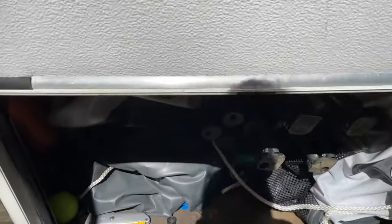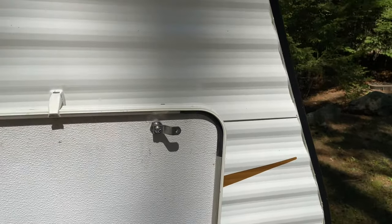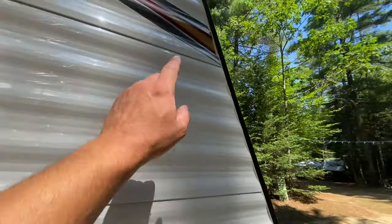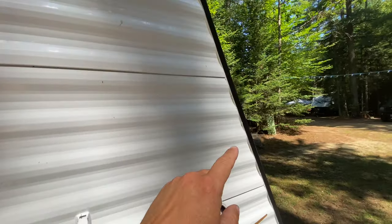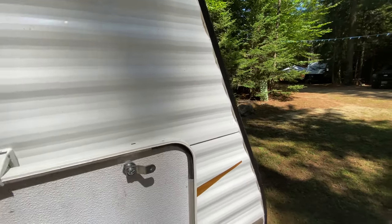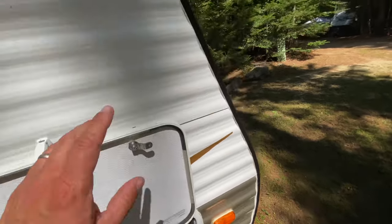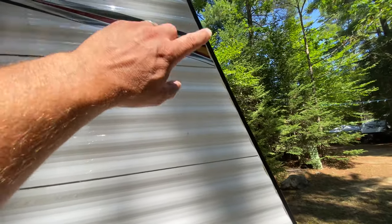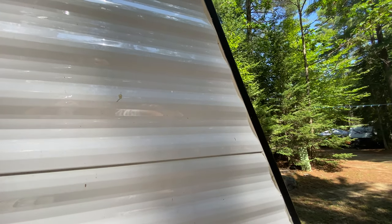I knew the water issue was more than likely coming from somewhere up high, so what I did was re-caulk the whole header trim piece right here because it was peeling away from the camper a little bit. This camper is about six years old. This is a common leak area on campers in general, so if the caulking right here is curling or has pieces missing, you're going to want to reseal that.